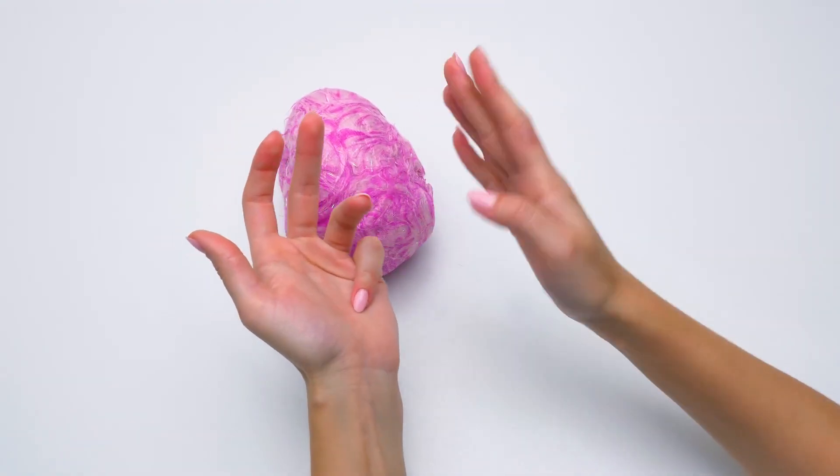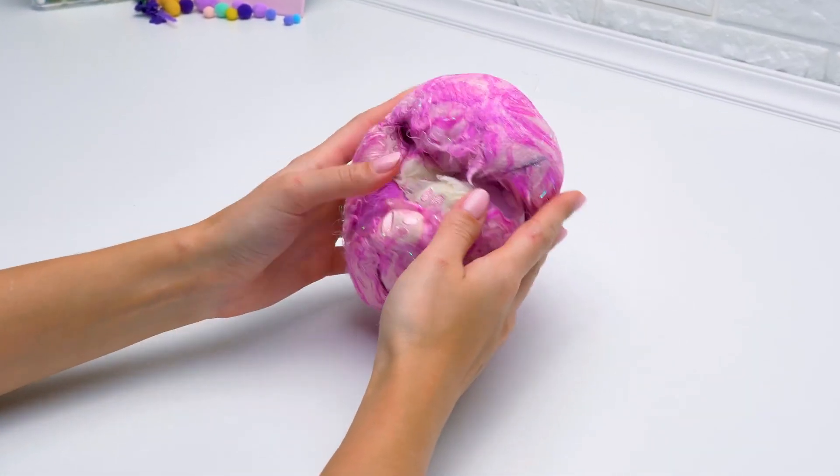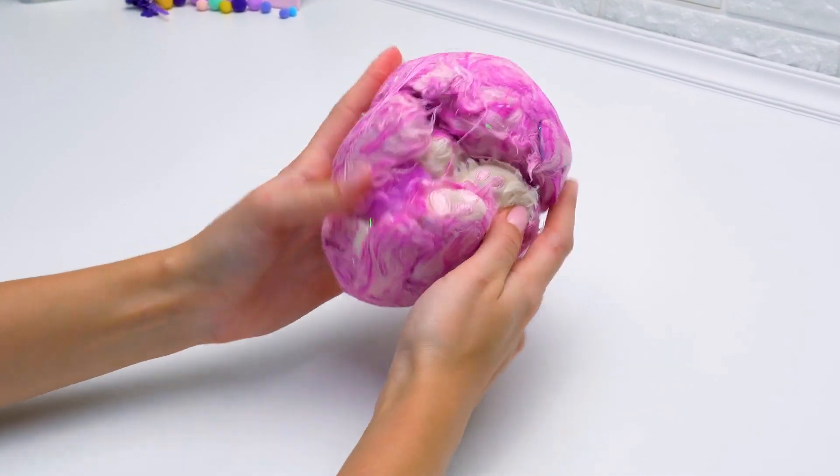First, we'll wash our hairball and then comb and dress it. I guess we got a mother that rolled into a tight ball to protect her children.